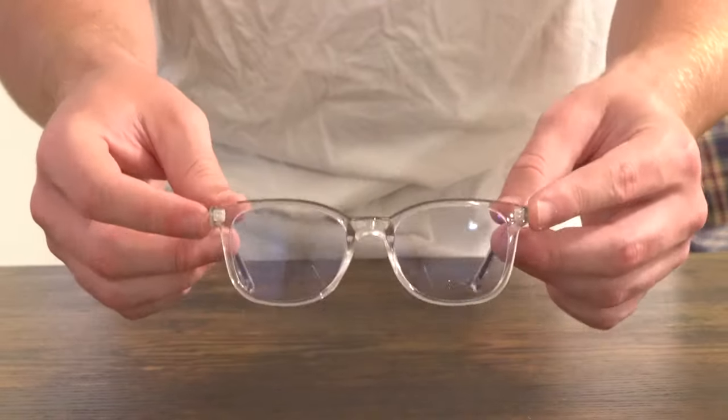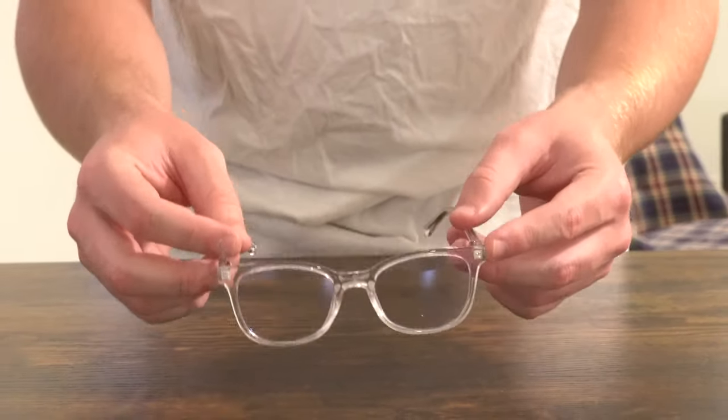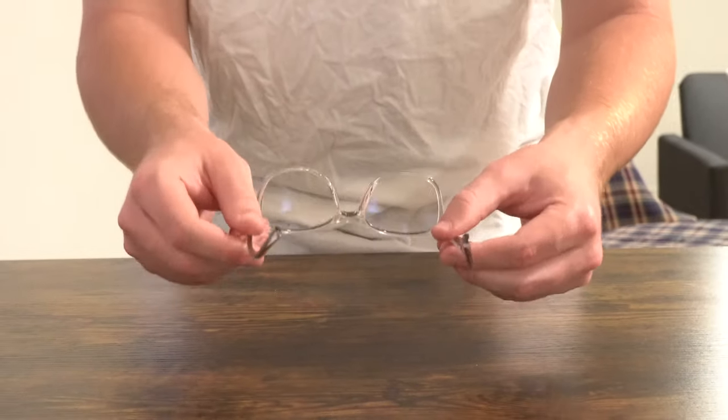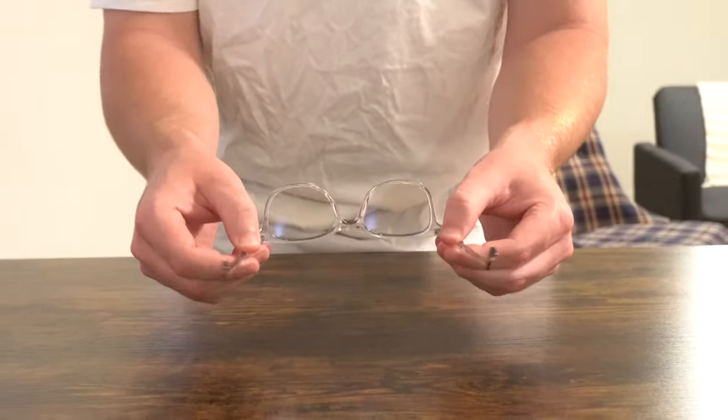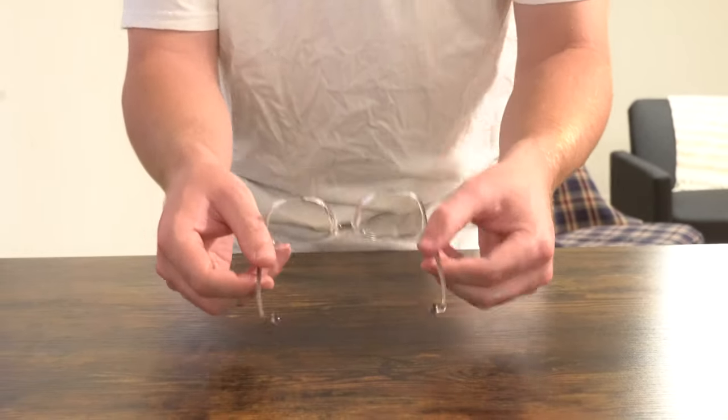What is going on everybody? Thank you so much for tuning in. My name is John. Today I have for you a big box good. Today we're going to be taking a look at a pair of blue light glasses I picked up at Walmart for $16.88. We're going to be doing an unboxing and a first impressions.